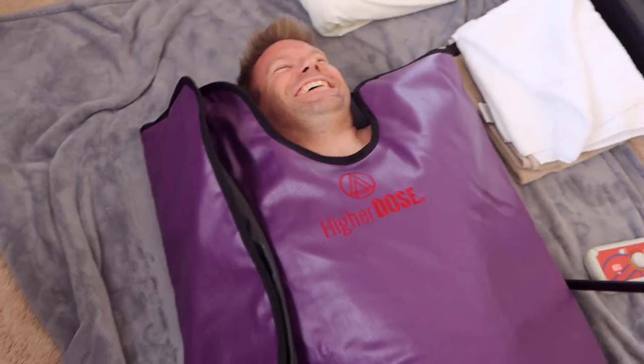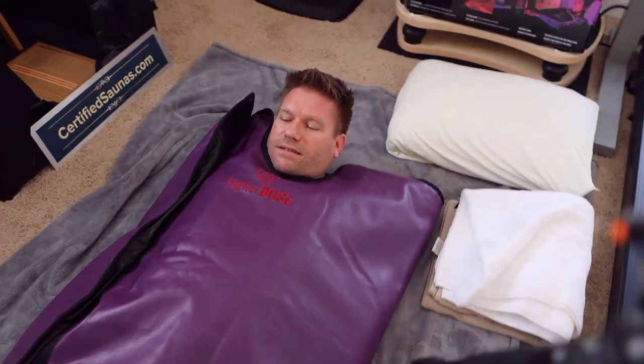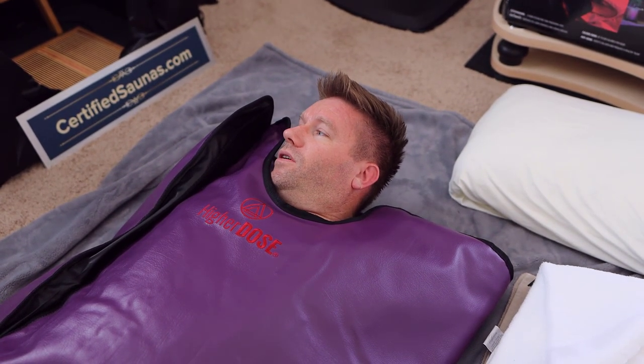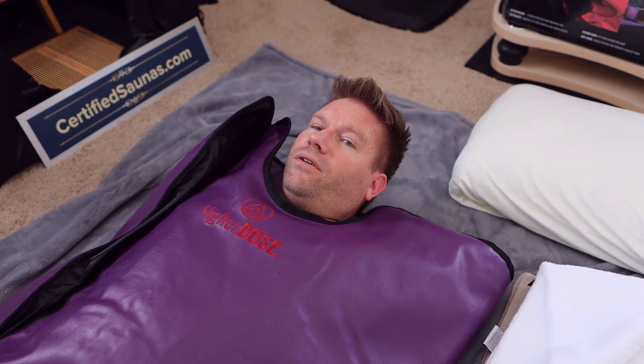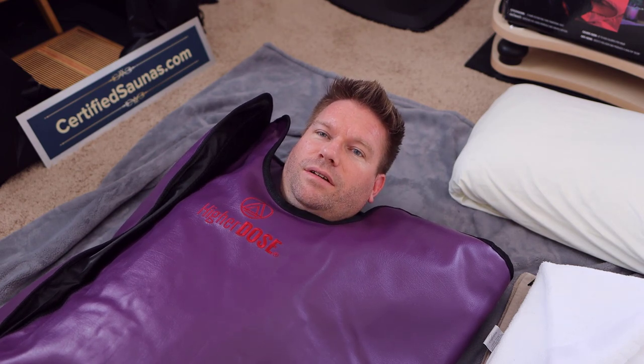I wish I had a camera so people could see your expressions. Nothing like having your arms tied behind your back for half an hour, getting your sweat on. I feel warm — definitely getting warm. The sensation is different versus a regular sauna because you can't tell if you're sweating. It feels like you just have a heating pad on you. The only thing that's really free right now is my hands.